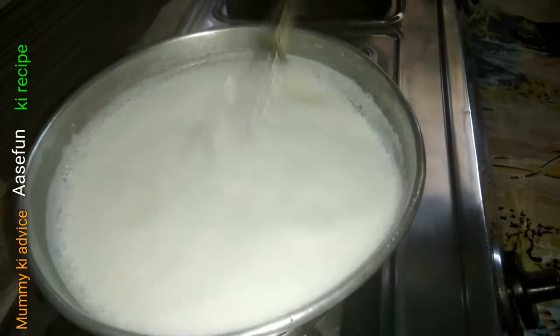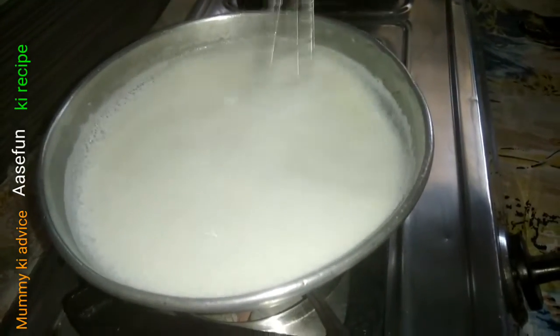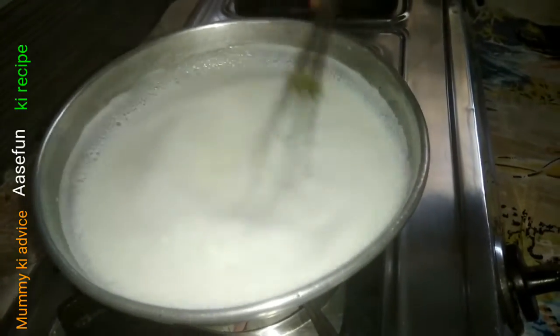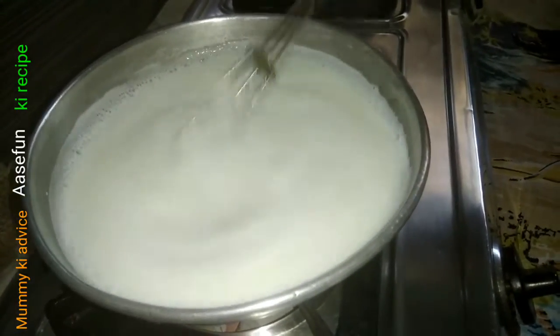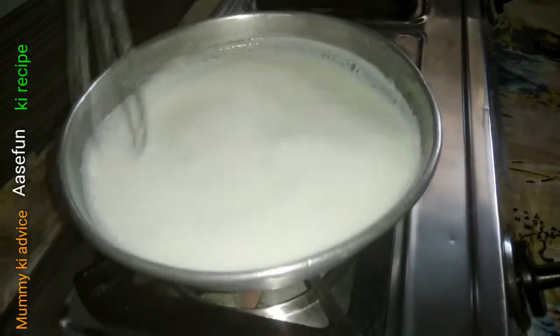If you want to make a full gas paste, you can make a full gas paste. If you want to make a medium gas paste, you can make a full gas paste.